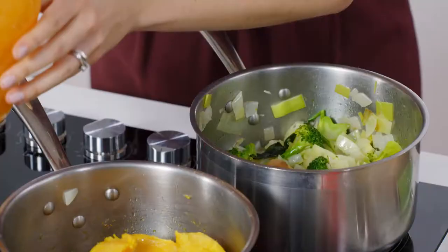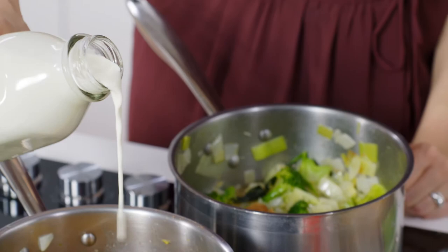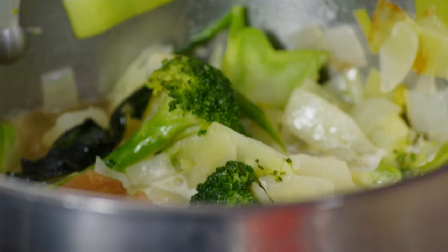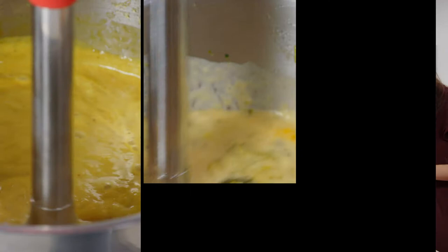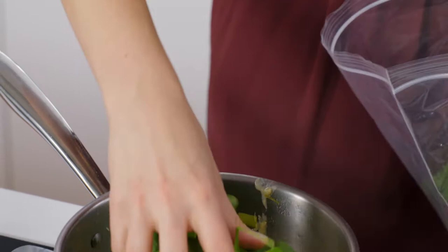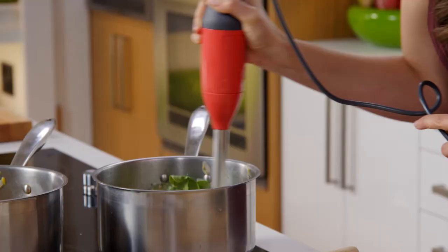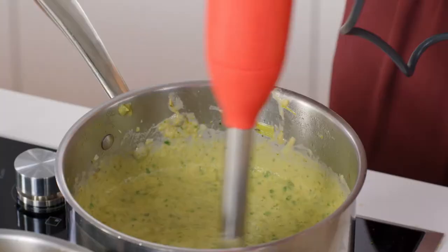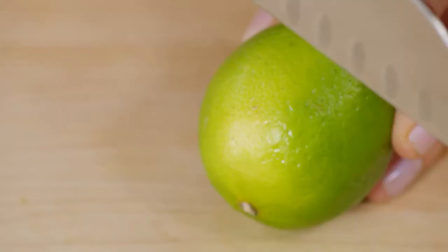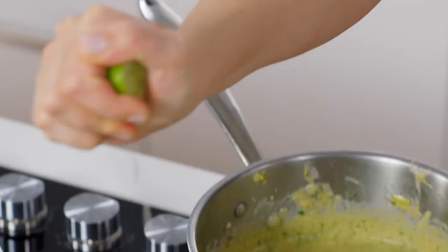A little bit of veggie stock, and a little bit of cream. I'm going to get a bit of spinach to punch up that colour, and a little bit of lime to punch up the flavour.